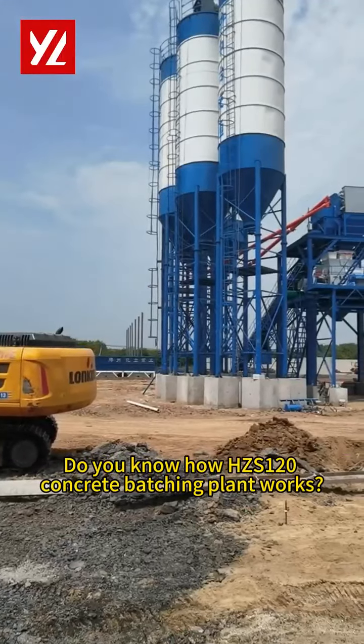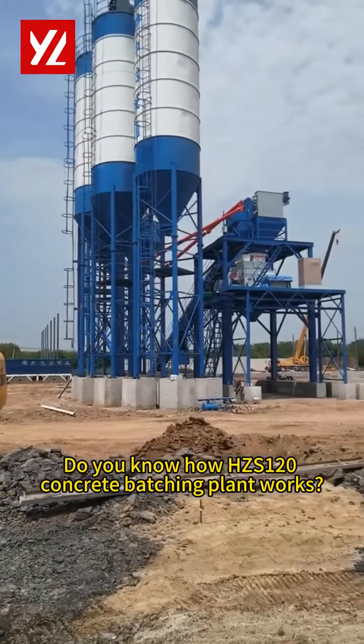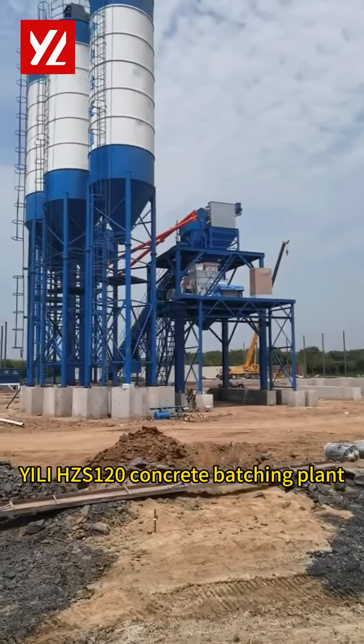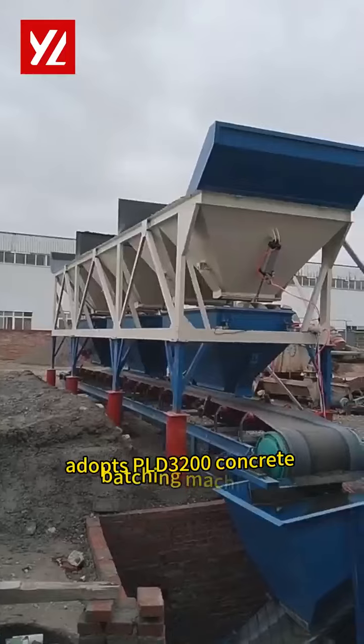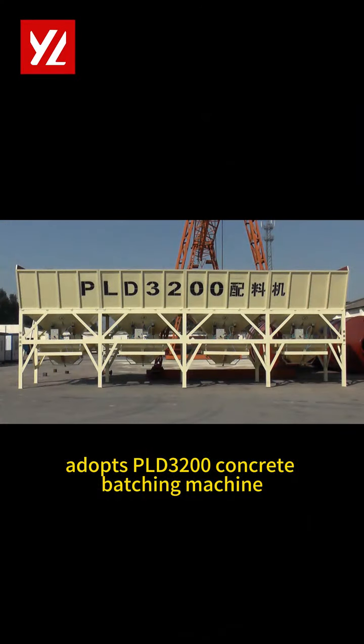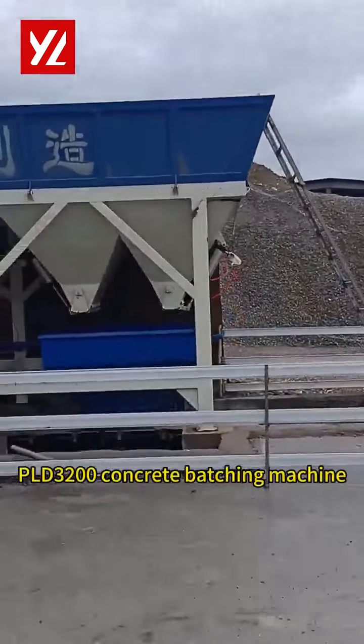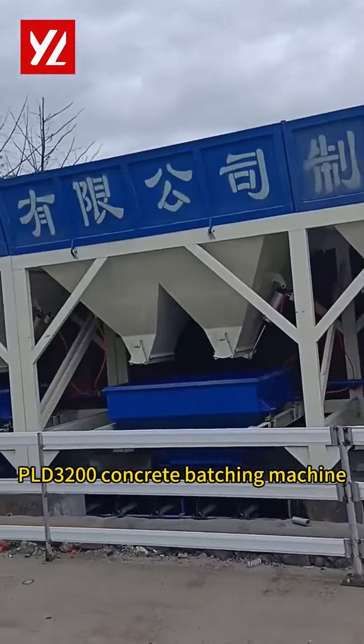Do you know how HCS-120 Concrete Batch Plant works? The HCS-120 Concrete Batch Plant adopts the PLD-3200 Concrete Batch Machine and Sikoma 2000 Twin-Shaft Concrete Mixer.